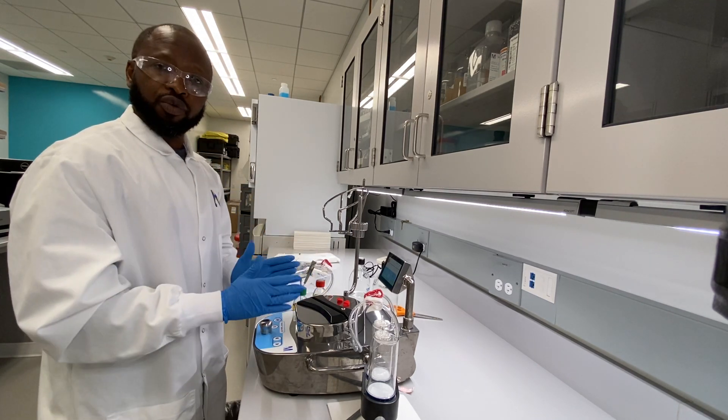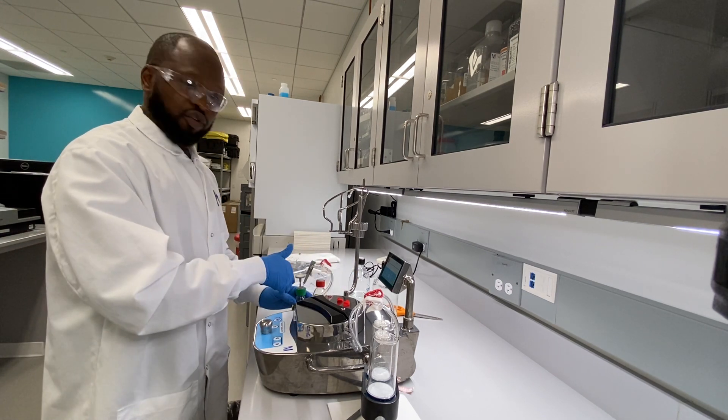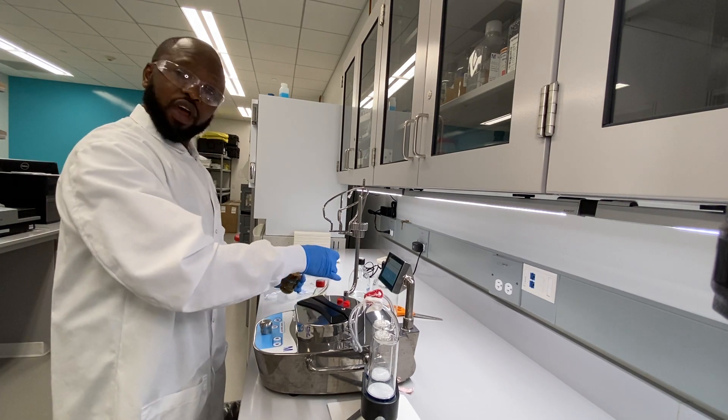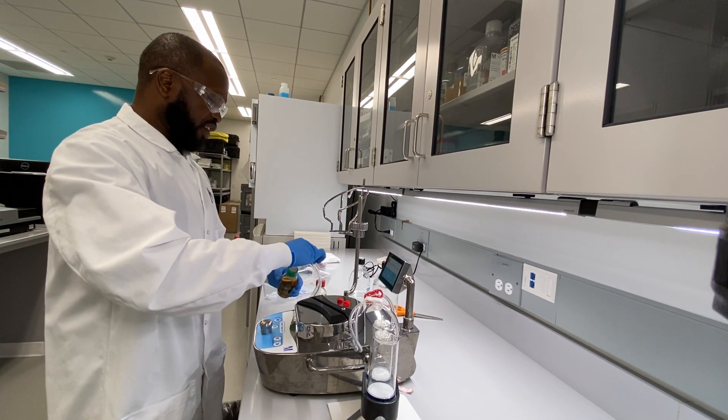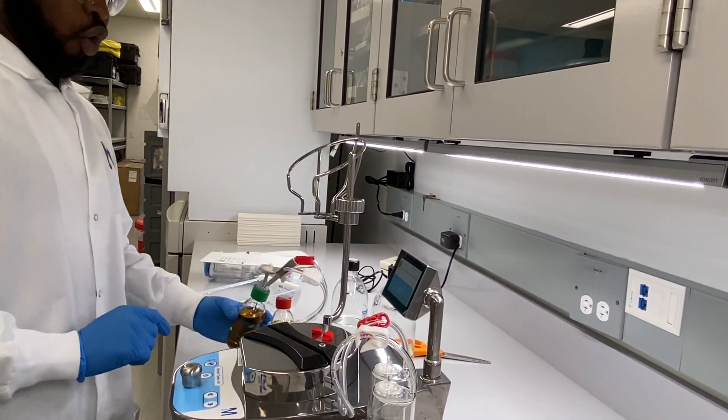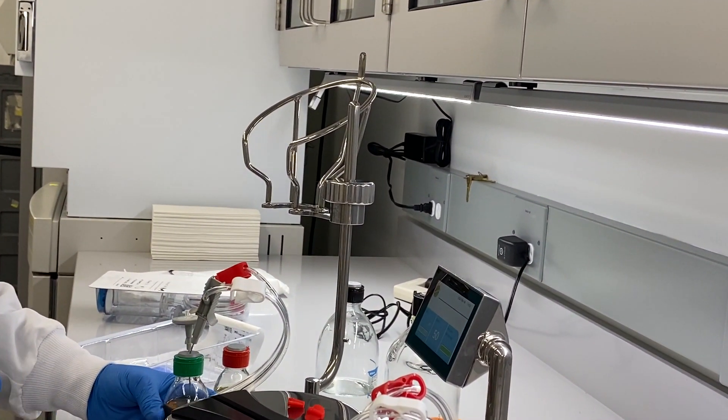After your sterility rinse, then you will do your media one at a time. Don't forget — clamp one side. I like to put my FTM with red. I will clamp it, leave the other side open, then turn my pump on and allow the sensors to engage. Then I will invert my media bottle.